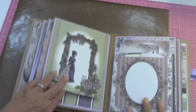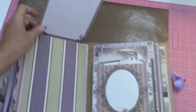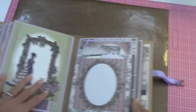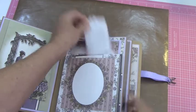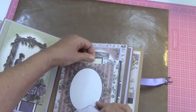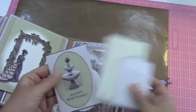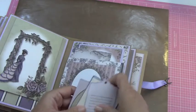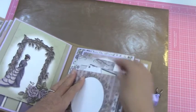Then we have this page which just opens up like that. And then this one I did as a pocket on the front. It has a couple places here. I put several tags in it, drawing cards, mats — you can tuck down in there.